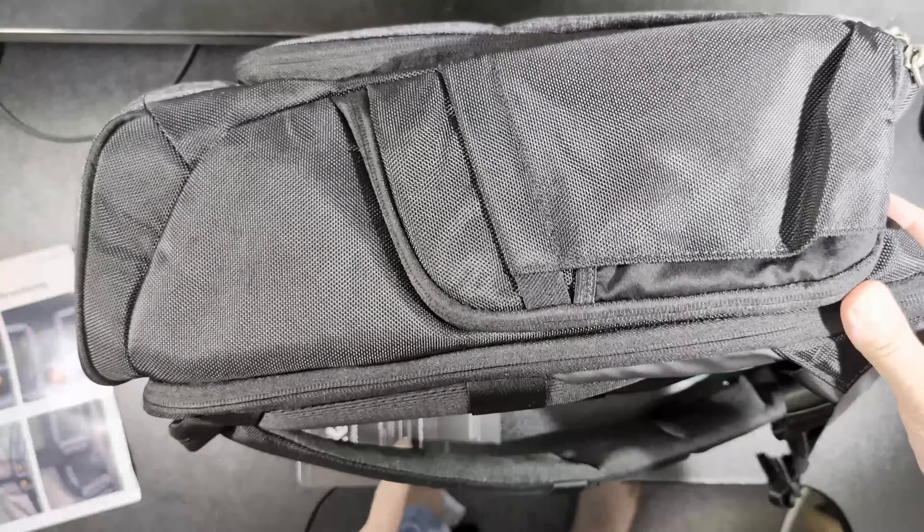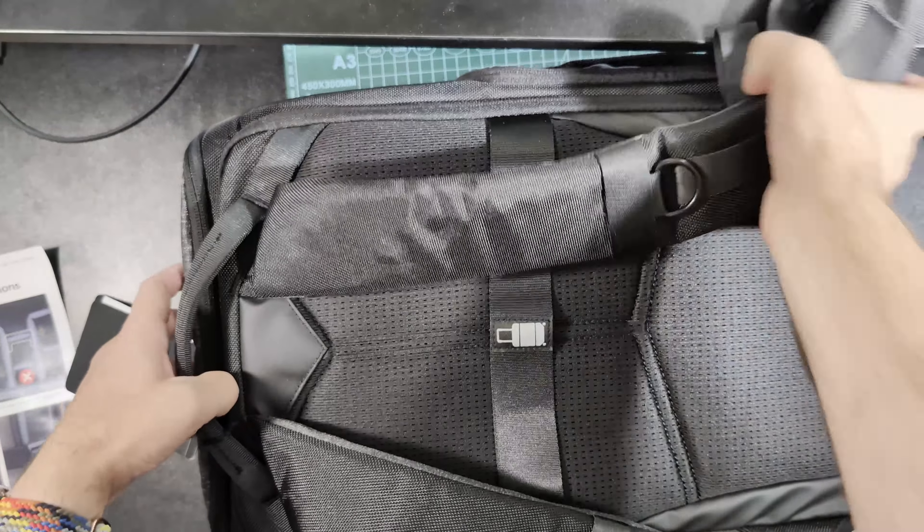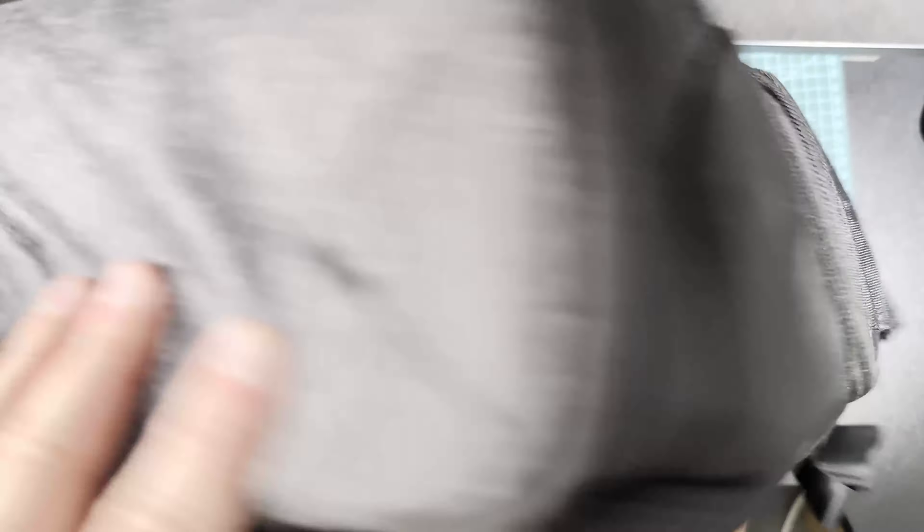This is the worst implementation I've ever seen of a strap for a plain bag. The best one I've seen, I think, is the cut here that lets you put this bag horizontally on the plain bag instead of vertically. Otherwise, it seems like a solid bag.